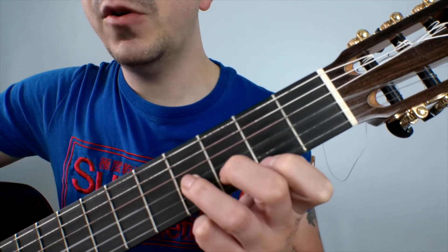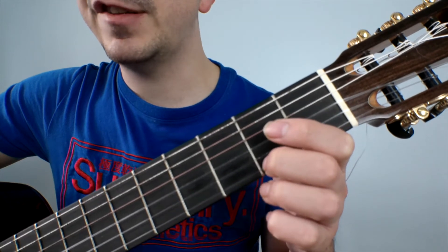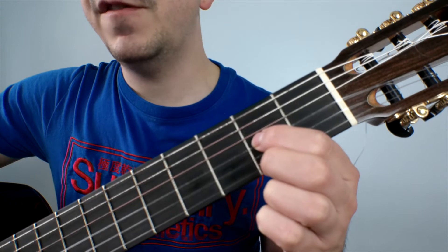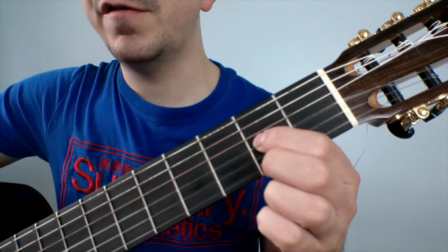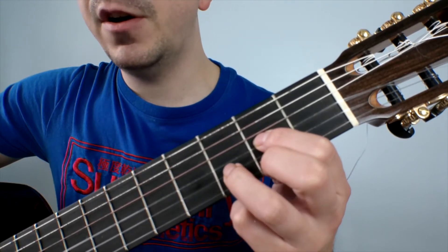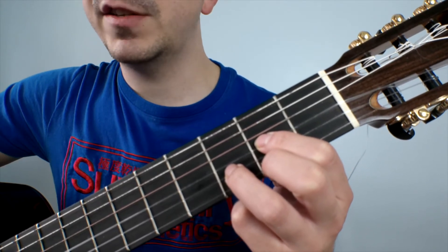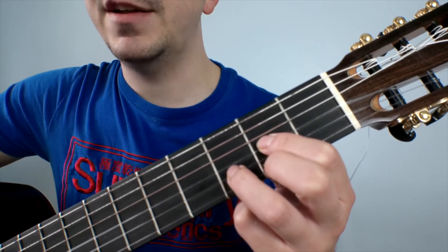The D chord is formed by placing our middle finger on the second fret of string one, our first finger on the second fret of string three, and our third finger on the third fret of string two. This chord is played from string four.